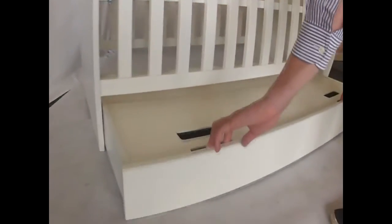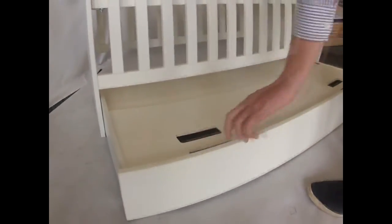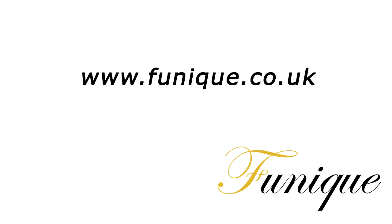Attaching the wheels is done by placing the wheel on the drawer base and screwing fast. If you would like any further information about the Hello Baby cockpit, please visit www.phoenix.co.uk.